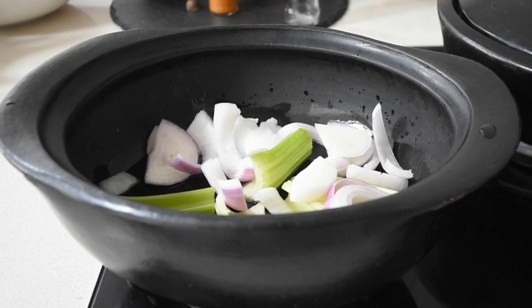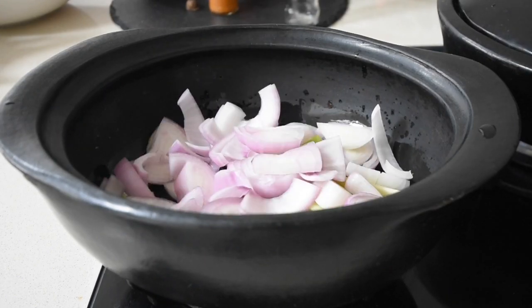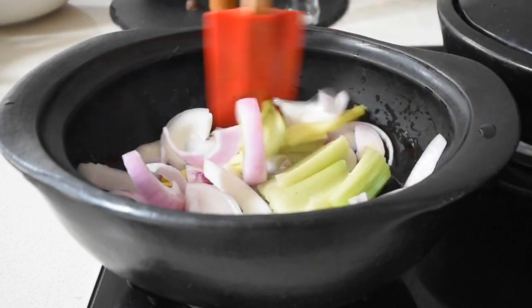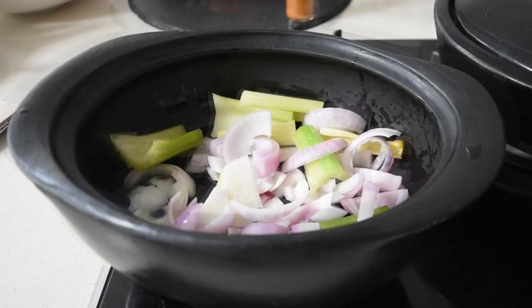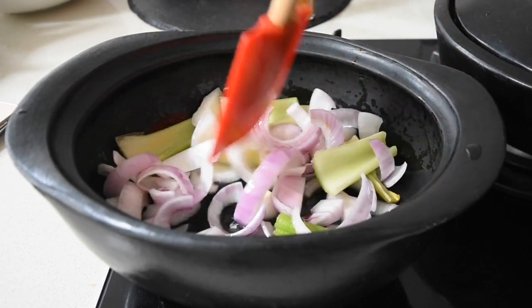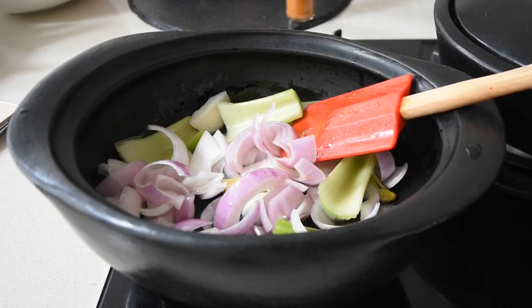Now I'm adding my onions. If you haven't watched any of my videos, you need to binge-watch them — because when it comes to onions, we're like first cousins. We have this mutual understanding and respect, and they willingly just enter the pot as they should. I'm going to allow this to fry for about two to three minutes.